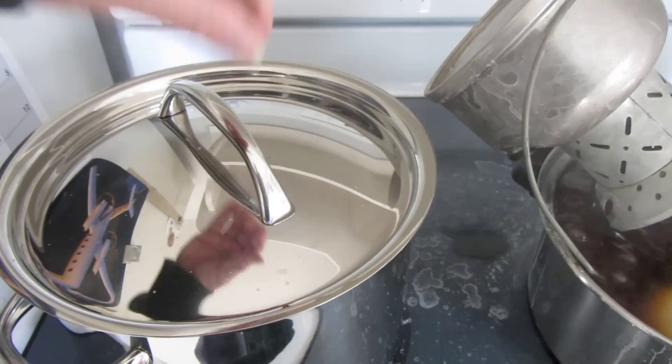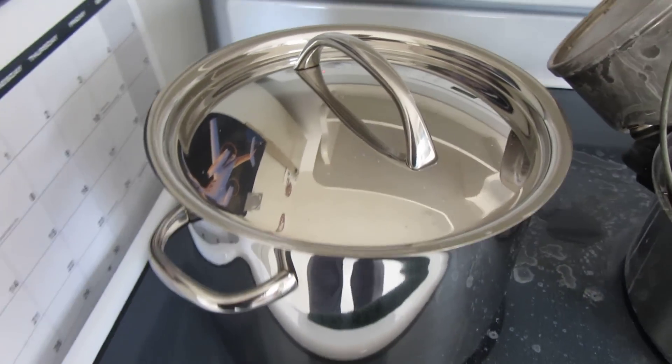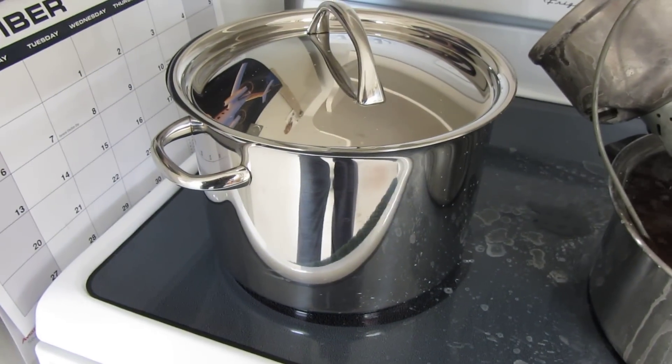It's a chicken vegetable stew. It's got everything in the world in there cooking right now. Nice eight quart pot, so it'll feed a lot of people.